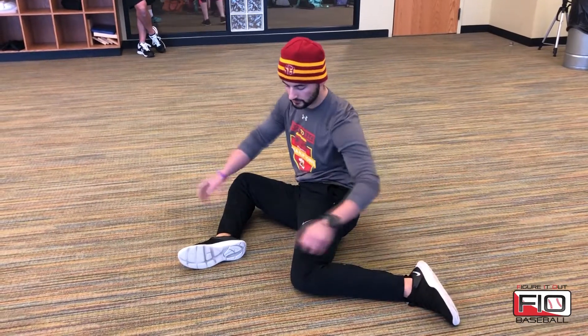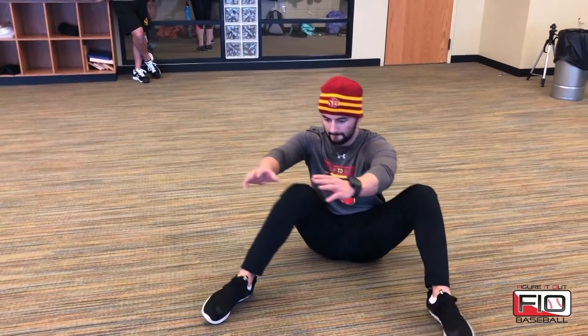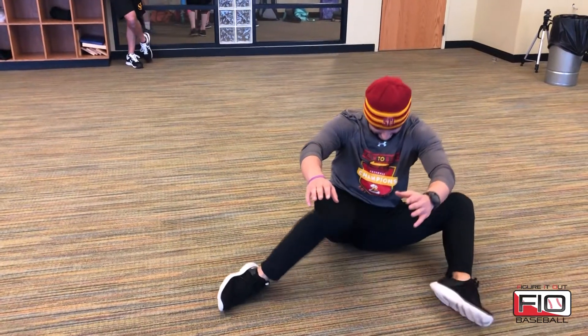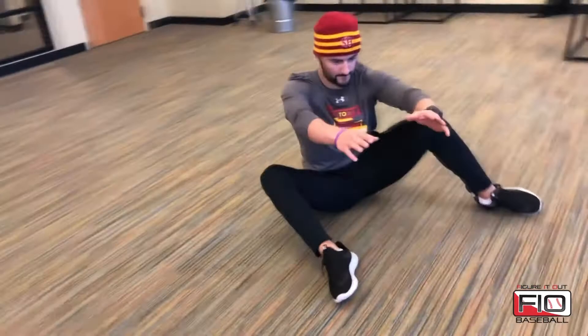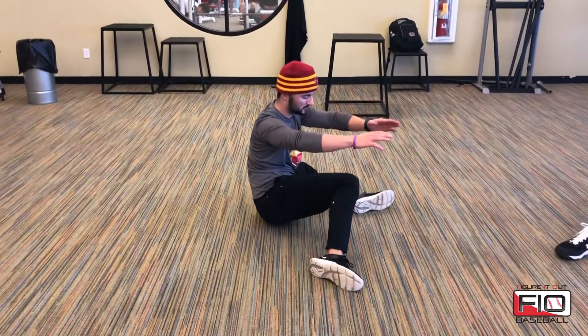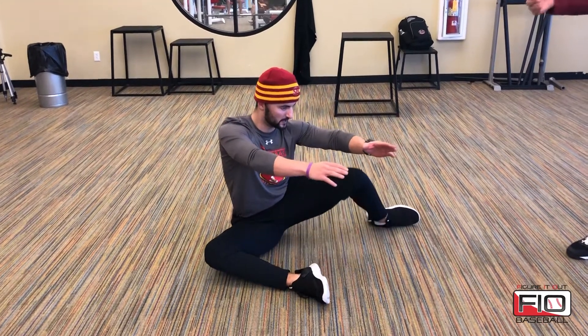The final progression of the 90-90 stretch has him lift his hands — this is a lot more challenging. He has to use a little bit of core stability as he swings his hips back and forth. The first progression works some flexibility and opens up mobility, and as he swings side to side it becomes a more dynamic movement where he can activate and warm up those hips a little bit more.